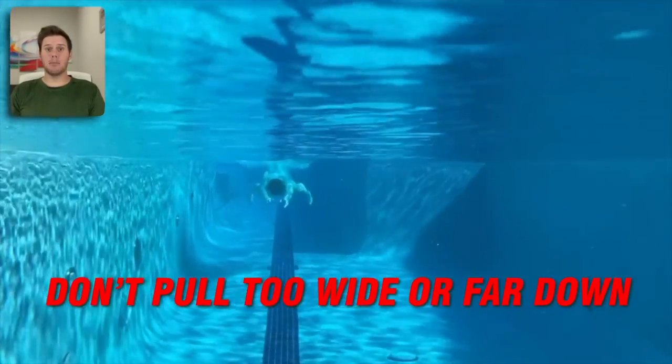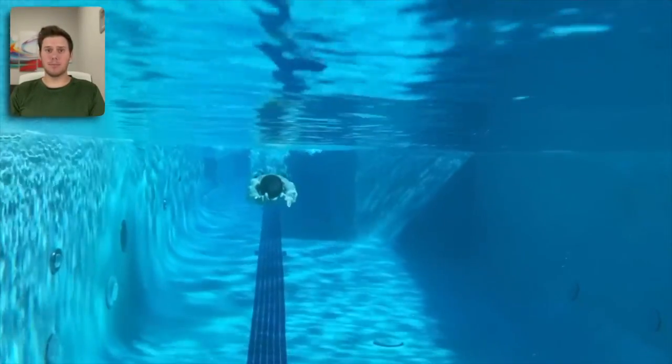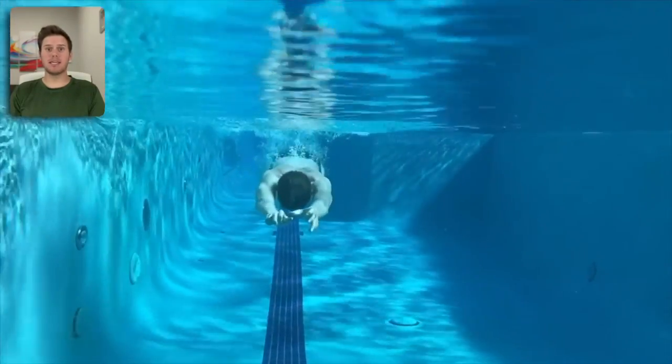When you pull in breaststroke, you want it to be a tiny baby scoop. You don't want your hands to come past your shoulders or your elbows. Keep the pull in front of your face and in front of your head at all times.